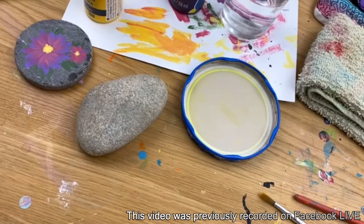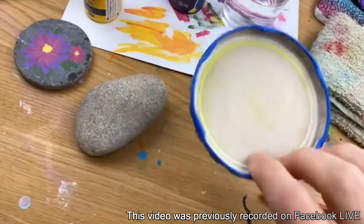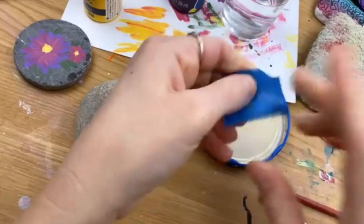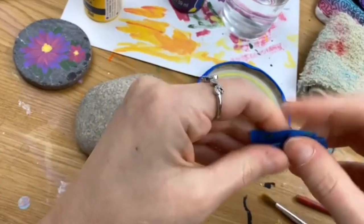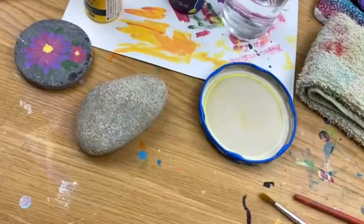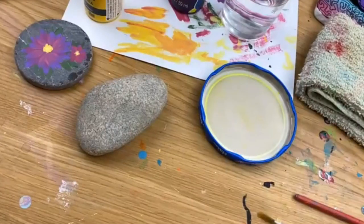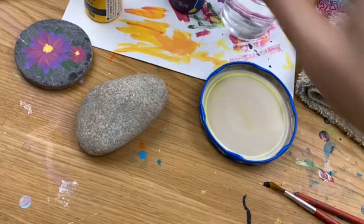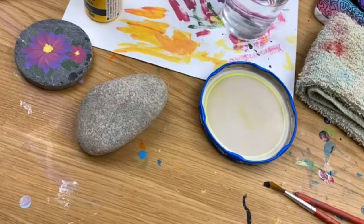I'm going to start getting my paint out. I maybe shared this in the past, but I use jar lids all the time for paint palettes. A little trick: I make a little roll of painter's tape and stick my palette down to my surface so when I'm in there with paint it's not wiggling around on me.